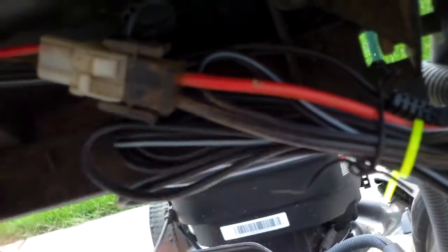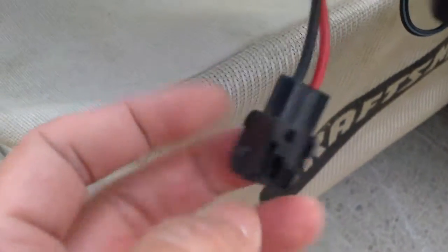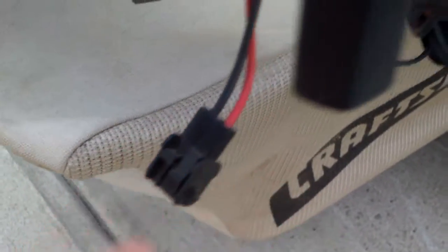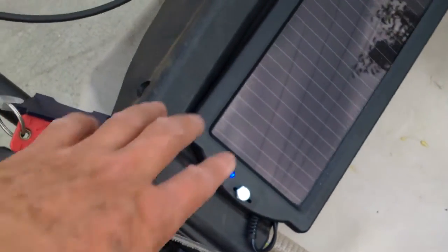This is the battery holder and I just solder the solar panel wiring connection to the battery. I have the connector here that came with the solar panel, so you can either use the solar panel to charge it or you can use the original option of the AC adapter.